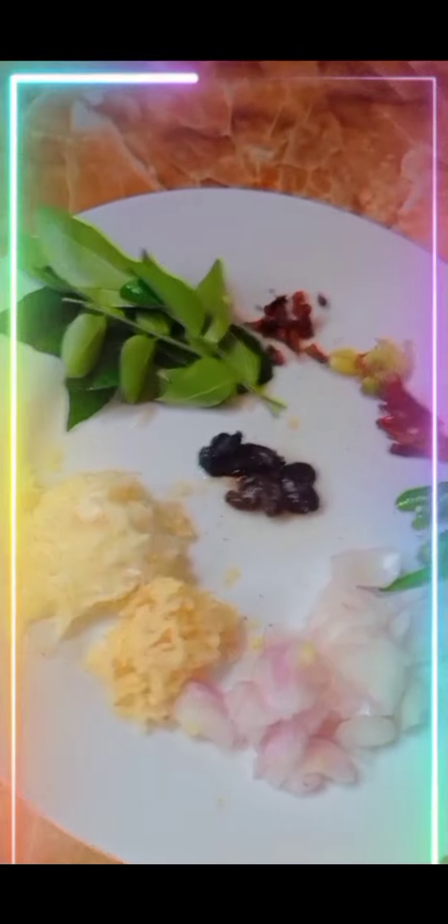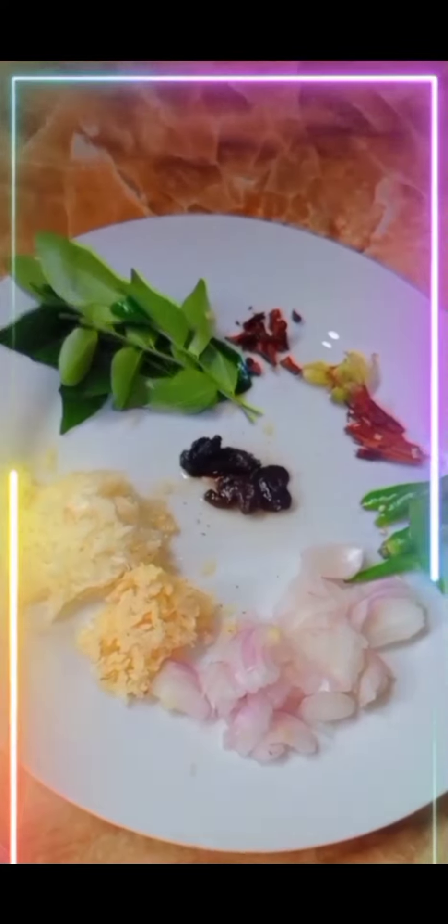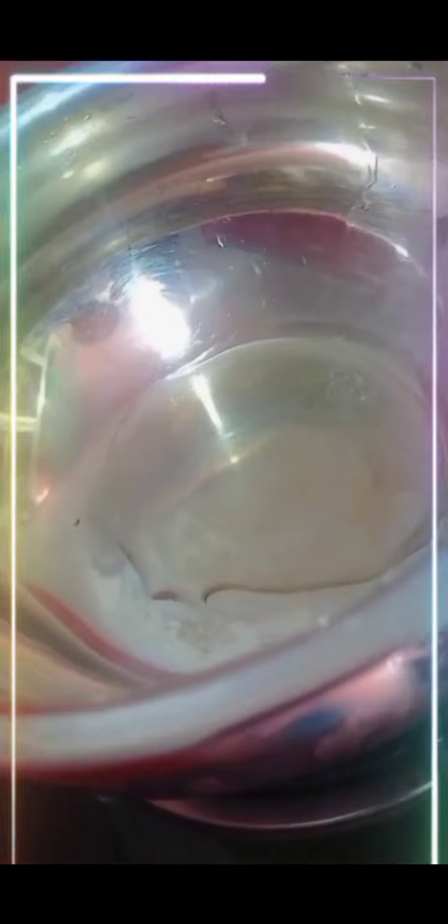First, cut the things that need cutting and chop the things that need chopping and keep them ready. Second, add oil to a pan. Third, add onion, chopped ginger, and white onion.